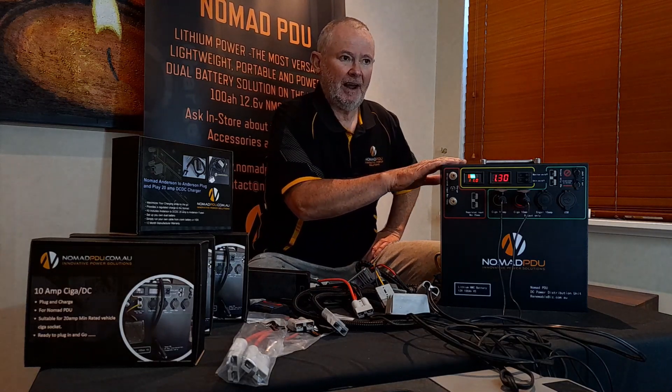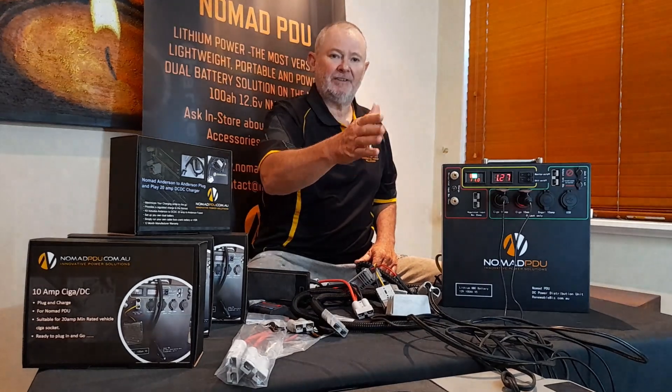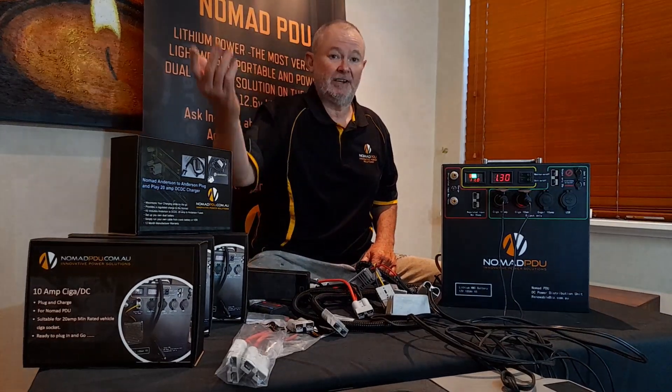The Nomad will shut down at under 9 volt, so there is a difference of about half the pack there. The fridge will happily cut out at 10.6 and cut back in at about 11 volt — so when it sees 11 volt, it starts coming back in.